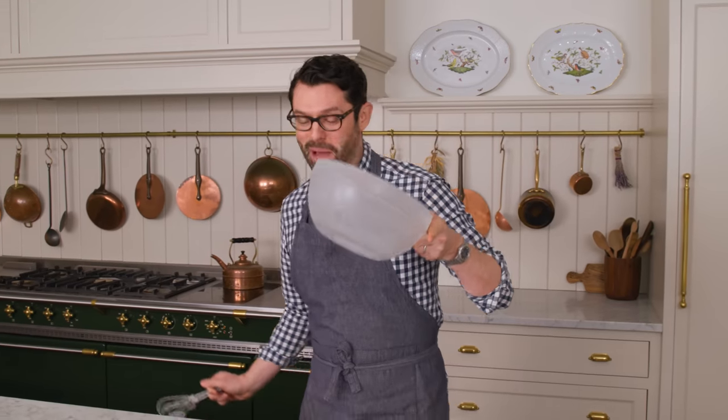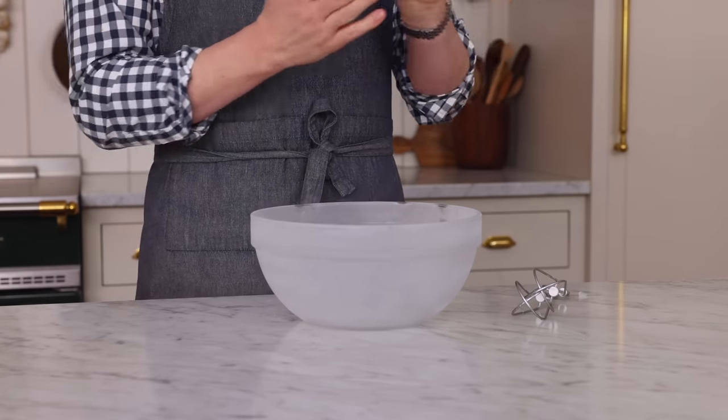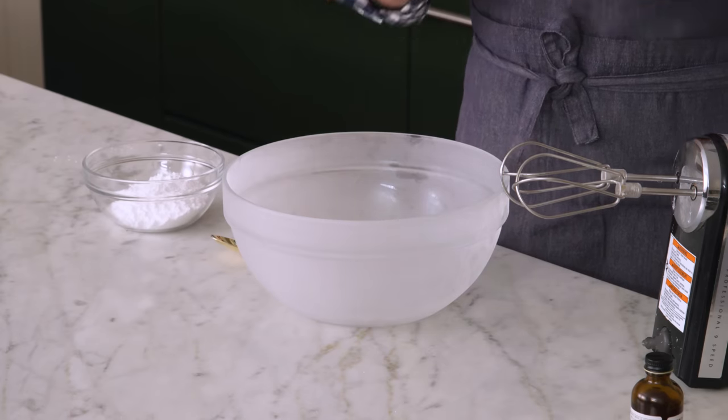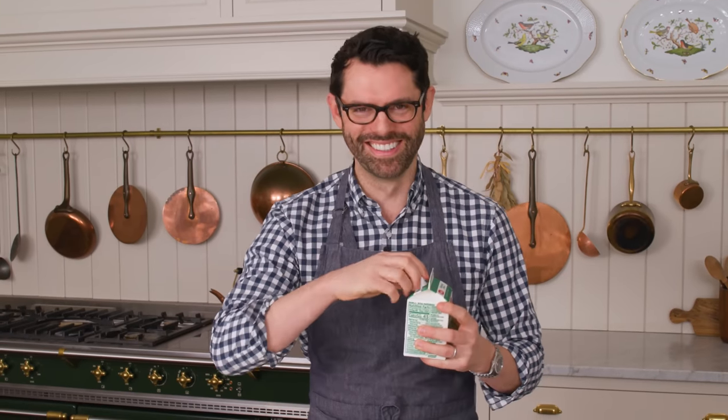First off, grab an ice cold bowl. I like to put my bowl and my beaters in the freezer for at least five or ten minutes. This way, your whipped cream will beat up so much faster, even if you're doing it by hand. So to make whipped cream, everything should be cold. My bowl came out of the freezer, the beaters were in the freezer, and my cream was in the fridge — it doesn't have to be frozen.